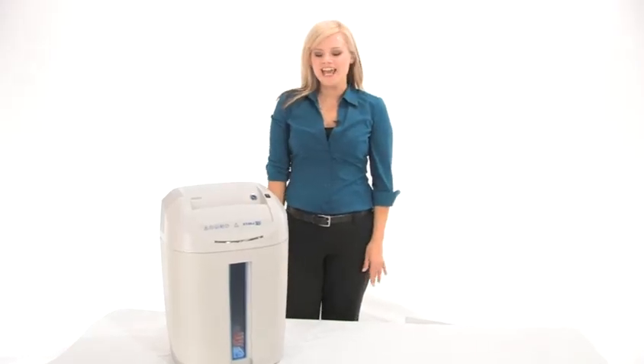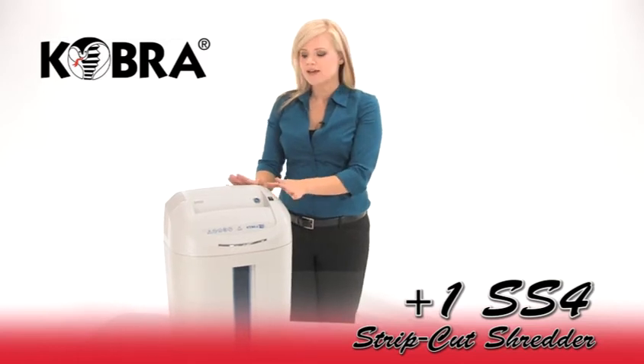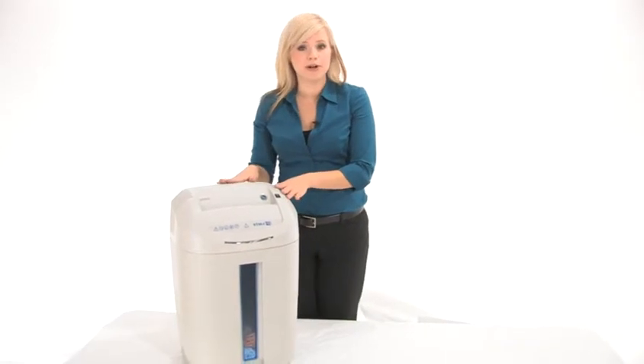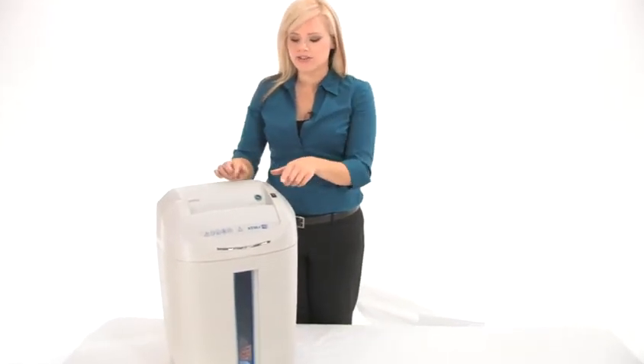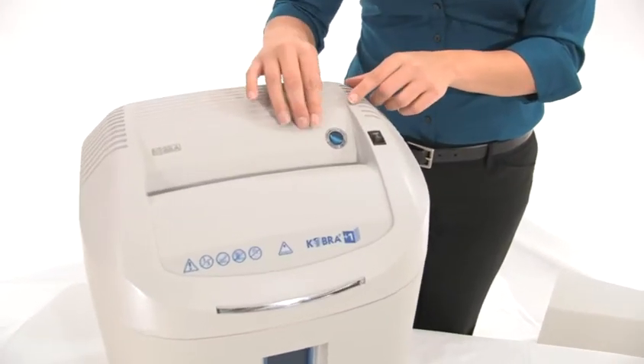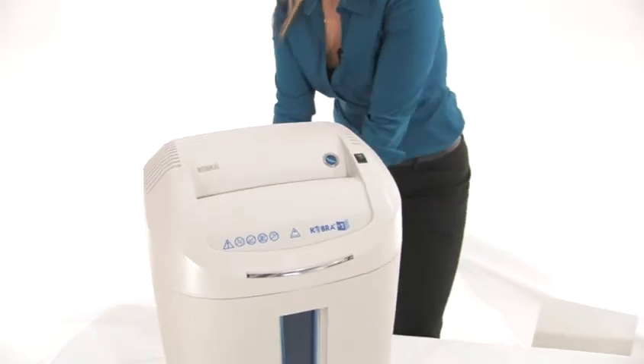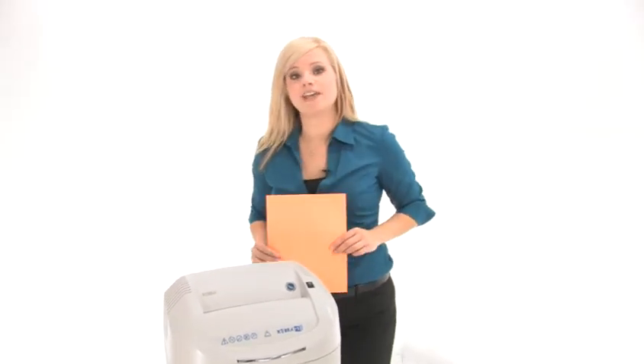Hi, I'm Holly with Mono Machines and today I want to talk to you about the Cobra Plus One SS4 Shredder. This is a personal strip cut shredder and it has the Energy Smart System. This logo means that when you're not using this machine it consumes zero power, which means you are saving money and you're saving energy.